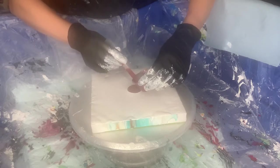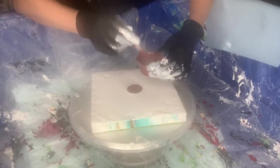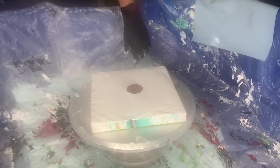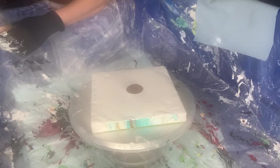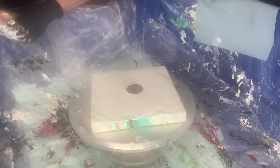I want this to contrast with the white of the pillow. By the way, the pillow is a mixture of a few things and it's an experiment — I'm still experimenting. This is my first time. So once I know it's good, no issues, then I will share exactly what I put and how much.